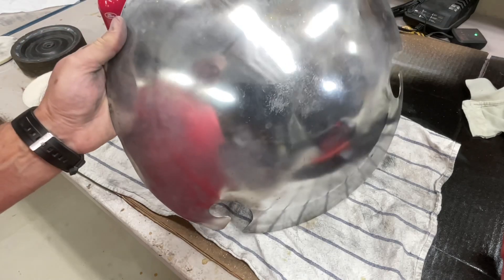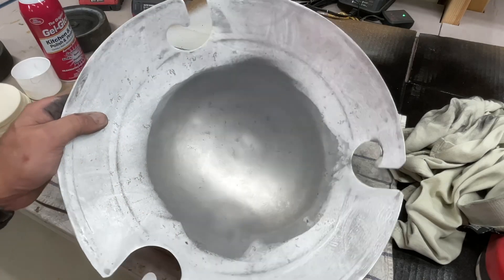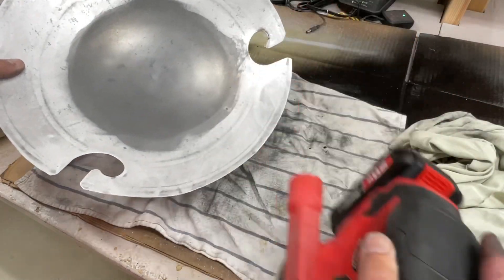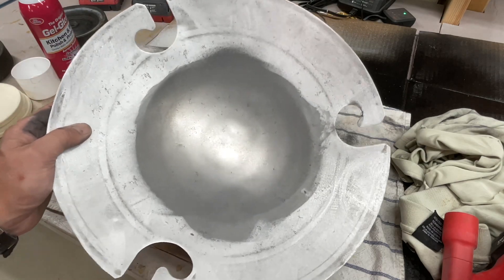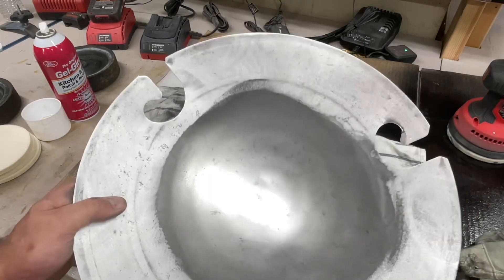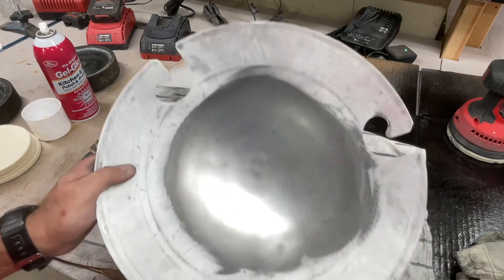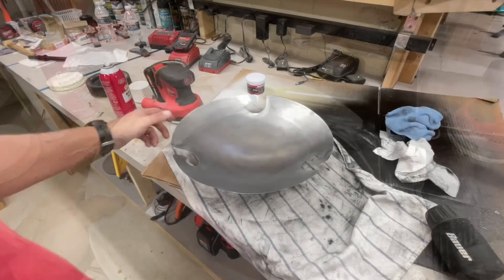Looking a little better. I started in the center with the Mother's and the felt pad on the random orbit — looks like we might have a plan here. That's two applications of Mother's. We still got some pitting in there, ain't going to get it all out, but it sure is going to look a lot better than it did. Keep going and get the edges here.